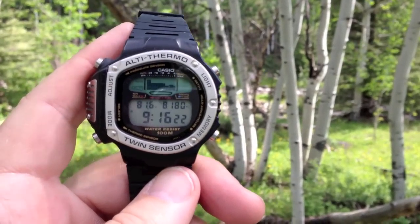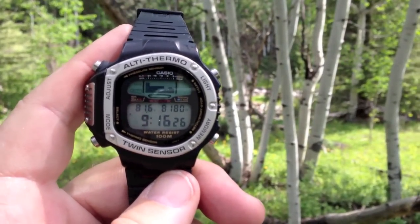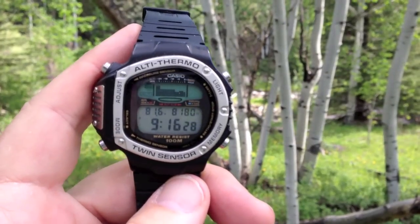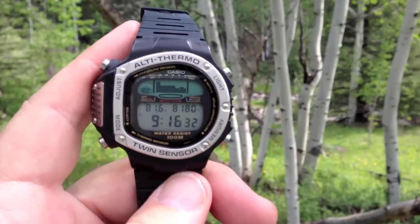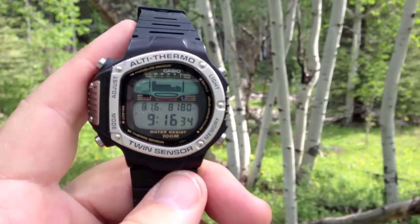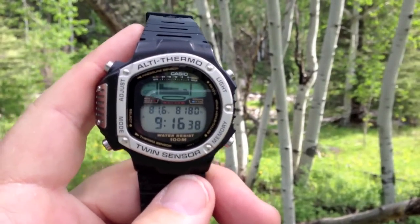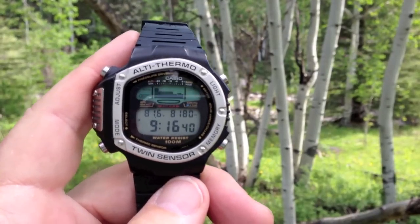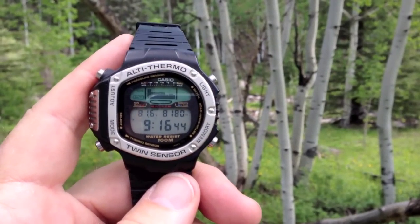Now it says 8,180 feet. Quite a bit of time has passed since the previous reading, the temperature has changed, and the barometric pressure has probably changed a little too. So these readings cannot be super accurate — they just give you a general idea of what might be available in terms of power.